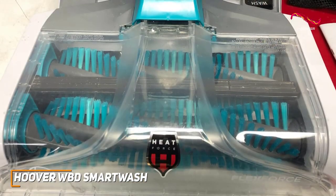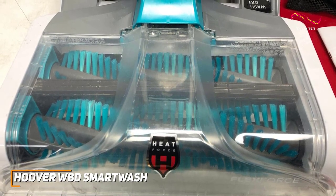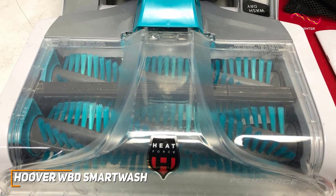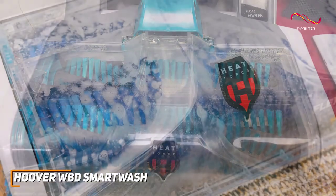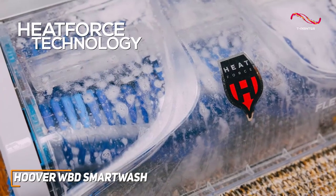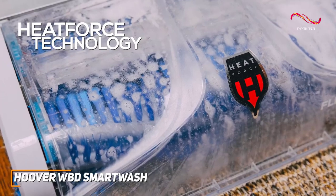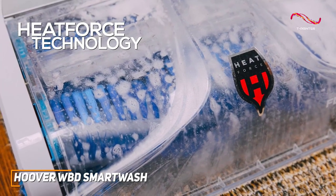The powerful brushes of the Smart Wash get deep into the carpet fibers, lifting away dirt and grime with ease. Whether it's spilled drinks, pet accidents, or just everyday wear and tear, this machine leaves my carpets looking and feeling revitalized. And the Heat Force technology ensures that they dry quickly, so you're not stuck waiting around your home for hours. And this won't be the only time that handy Heat Force technology comes up in this video.